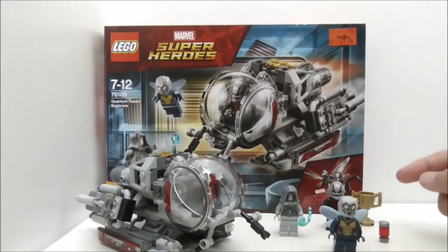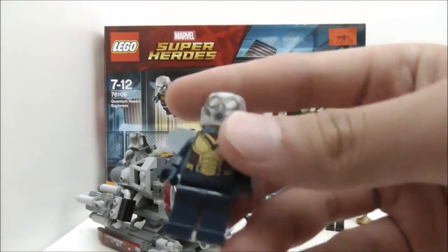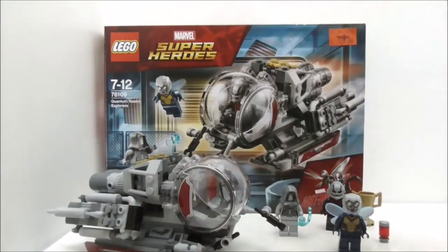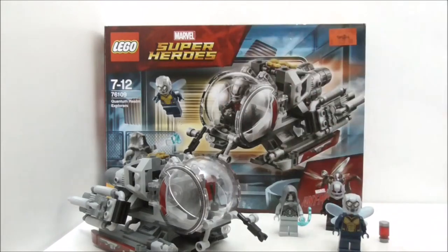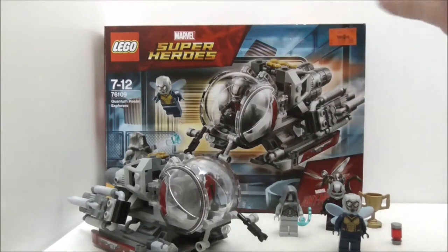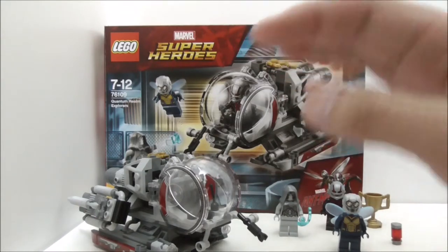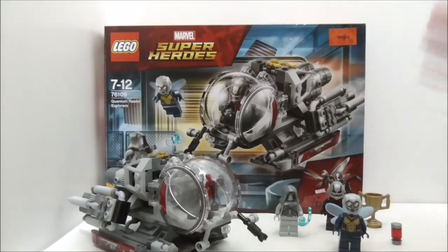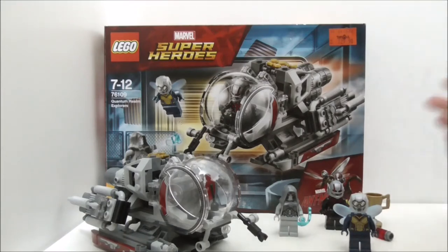More effort could have been put into the Wasp figure, who also really needs light printing as she looks a bit too plain. As for the build, it works really well and looks pretty accurate. The Krofi piece and printed piece are nice extras to get. If you only want this set for the figures, it's not really worth it — you'd be better off getting the bootleg versions or bricklinking them. But if you want the entire set, it's a pretty good set and you should get it.